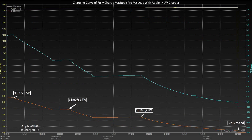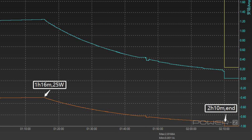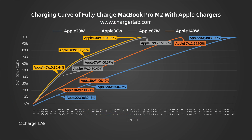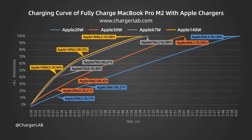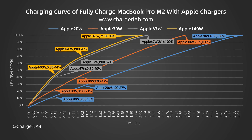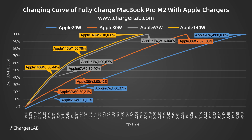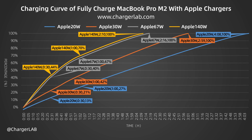The charging curve of Apple's 140W charger can also be roughly divided into four parts. It takes about 2 hours and 10 minutes to charge fully, and the peak power is also 57W. Finally, putting all charging curves together, we can see the charging curve is directly proportional to the charger's power. In some cases, you could use the 20W charger to replace the original 67W charger, but the charging time will be doubled. Using the 140W charger instead of the 67W charger saves only about 6 minutes.